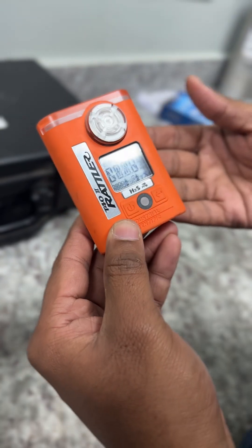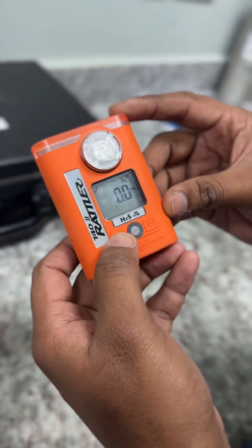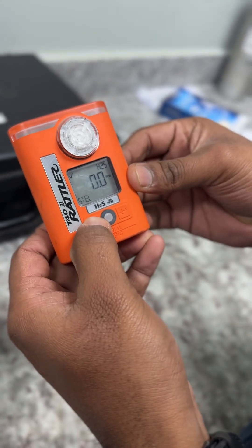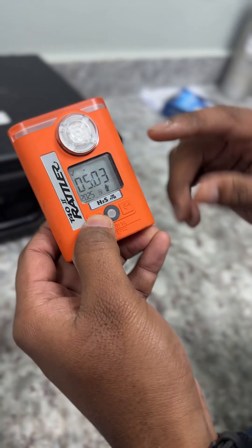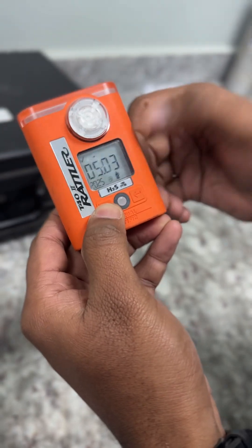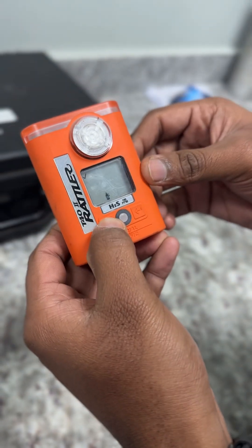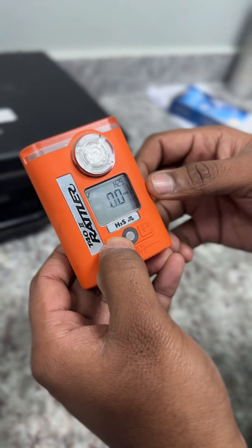This model is not showing the due date but it's showing the calibration date. Press this button — you can see today we did the calibration, showing which date the calibration was done. That's it.